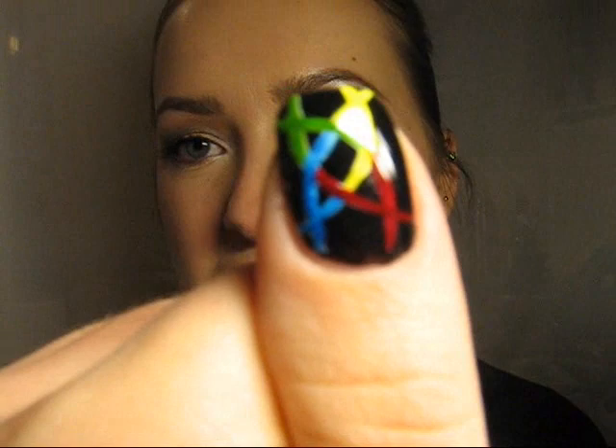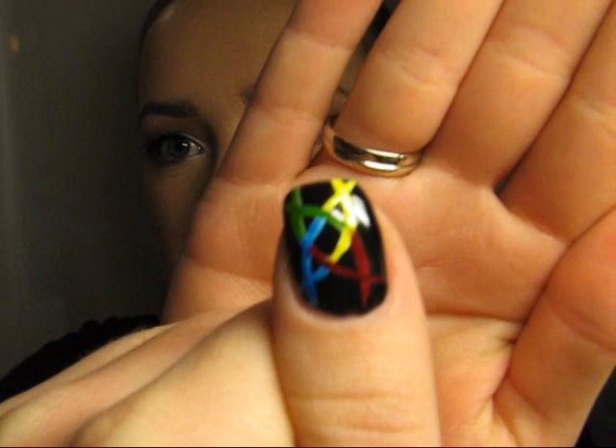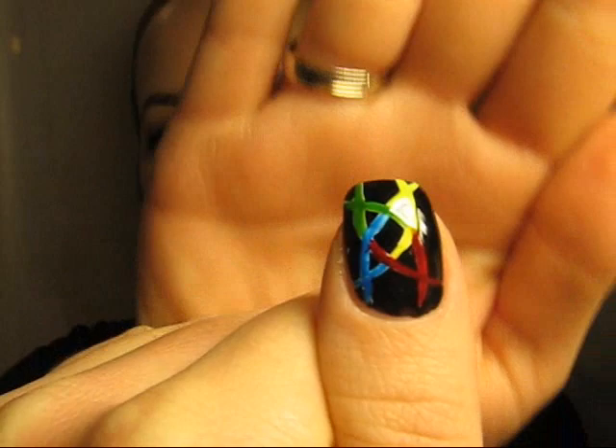I just saw their logo and thought I need to do a nail tutorial with it. This is basically what it looks like — a bright, colorful pattern on a black base. This is another variant with just a yellow base and black pattern, and here is another variant of this pattern. This is what their logo looks like.